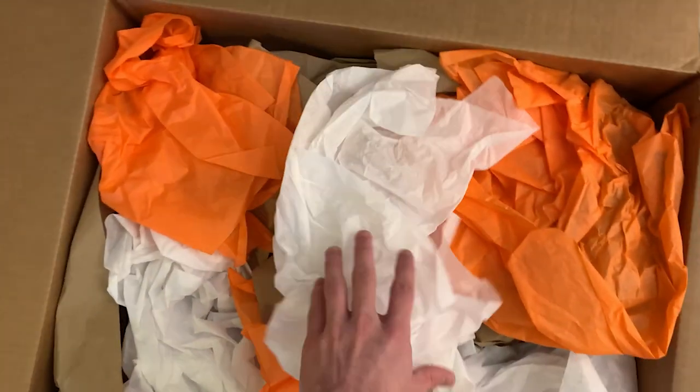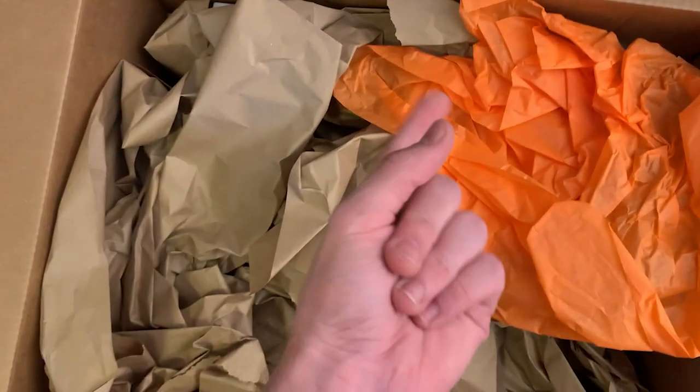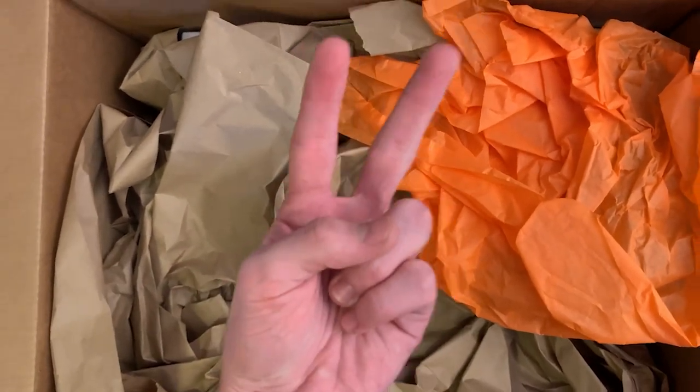I'm not kidding when I say stuffing — they got UT colors. It's very personalized. I've got to hand it to you, Alienware. Obviously, it's not really the stuffing paper that I'm most excited about — it's the stuff that's really inside this box. They sent me essentially a brand new streaming setup and a bunch of other Alienware goodies.